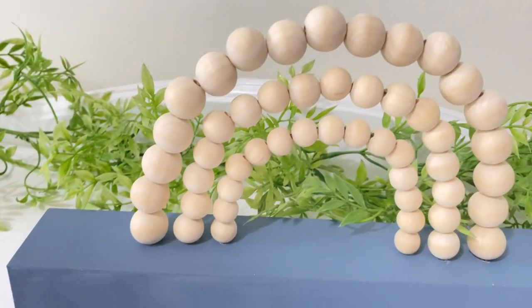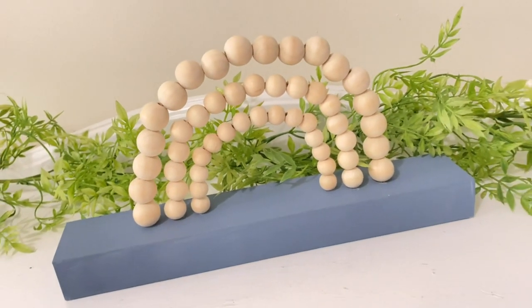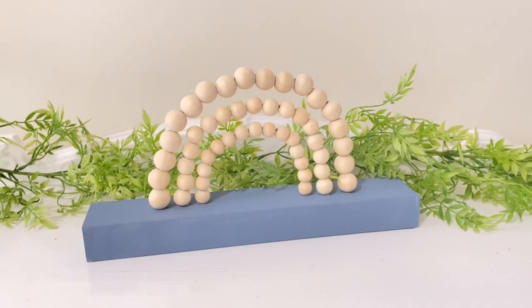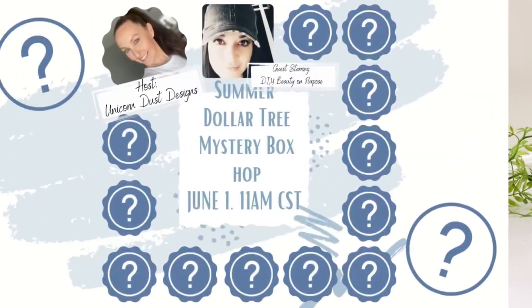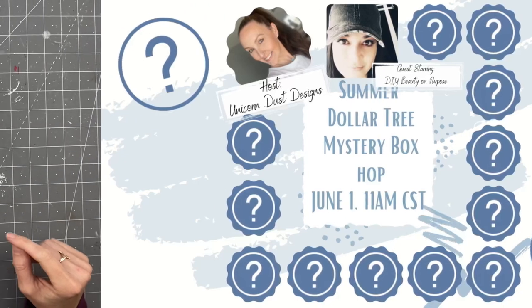So let me know what you guys are thinking about these DIYs. Are they not enough? Are you liking it? Don't worry, farmhouse ain't going nowhere. I also wanted to remind you that on June 1st at 11 AM central, we are doing our next summer Dollar Tree mystery box hop. There is a mystery box giveaway, so make sure to put it on your calendar.